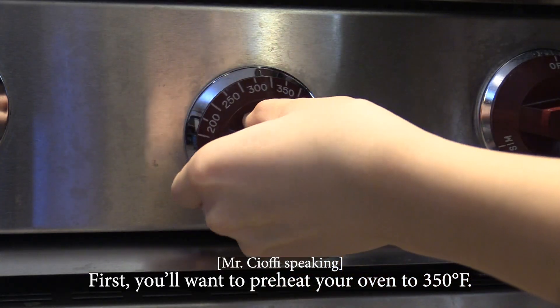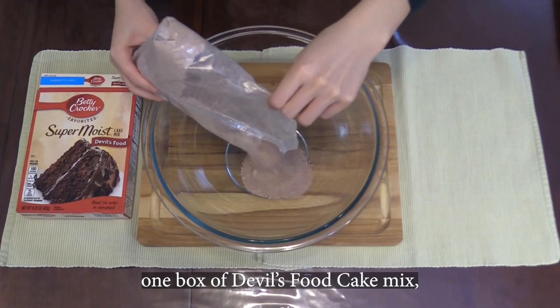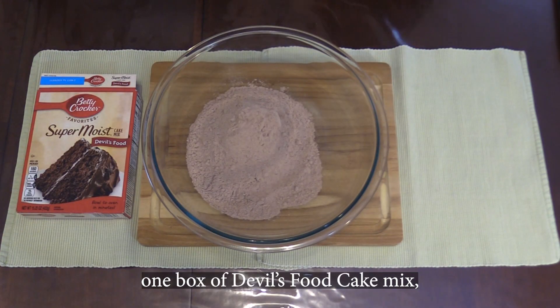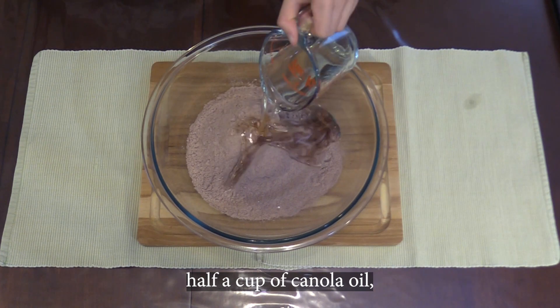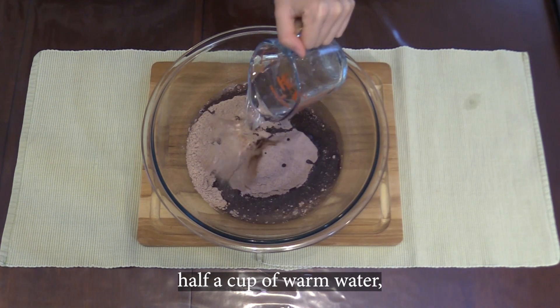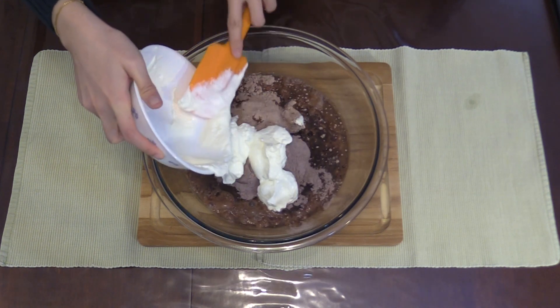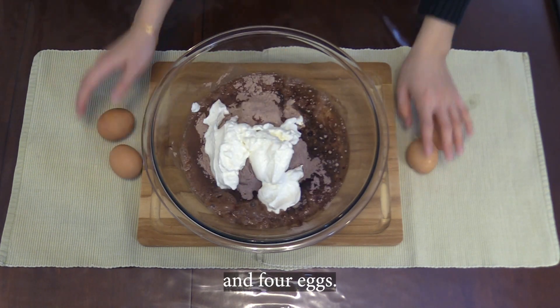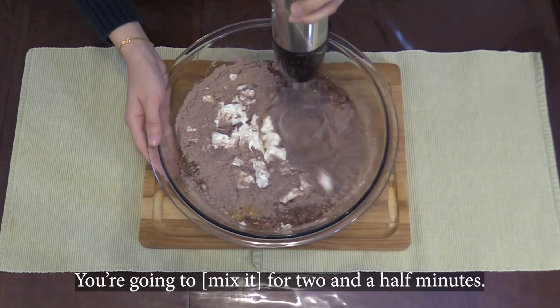First, you want to preheat your oven to 350 degrees, and then you're going to want to mix one box of devil's food cake mix, one package of instant chocolate pudding mix or fudge, half a cup of canola oil, half a cup of warm water, eight ounces of sour cream, and four eggs. You're going to do that for two and a half minutes.